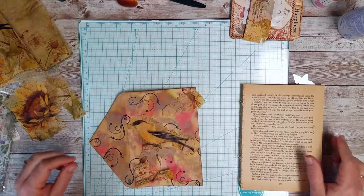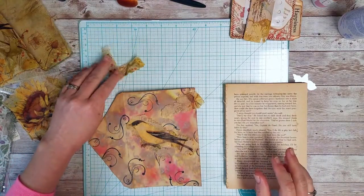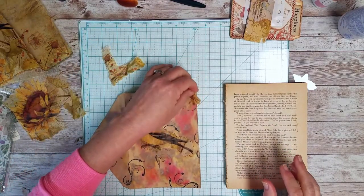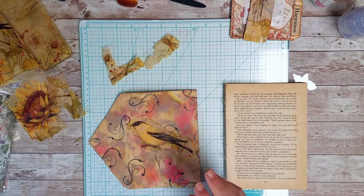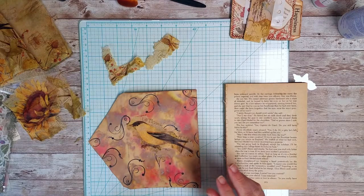Hi everybody, it's Marci and I'm here to work on my country store journals some more. This time I'm working on a double tuck ensemble with three cards.